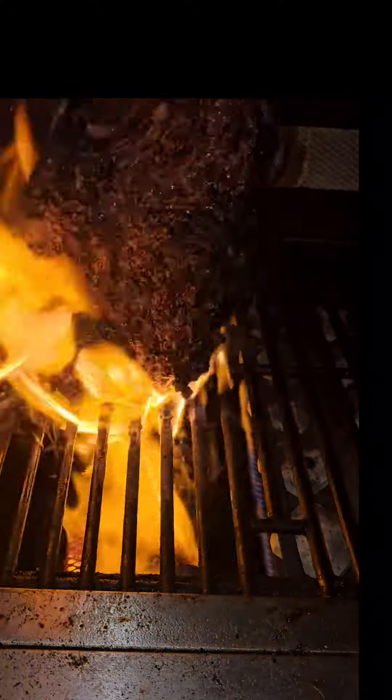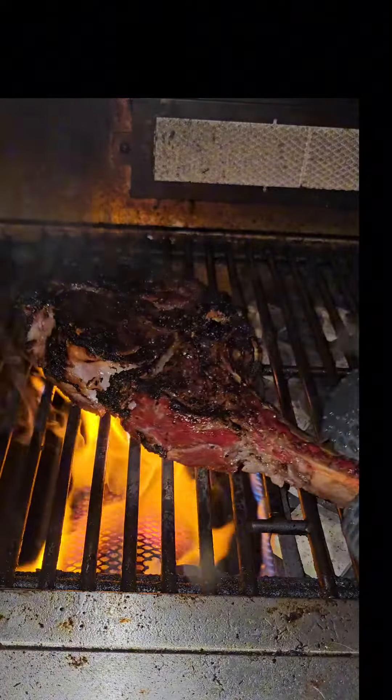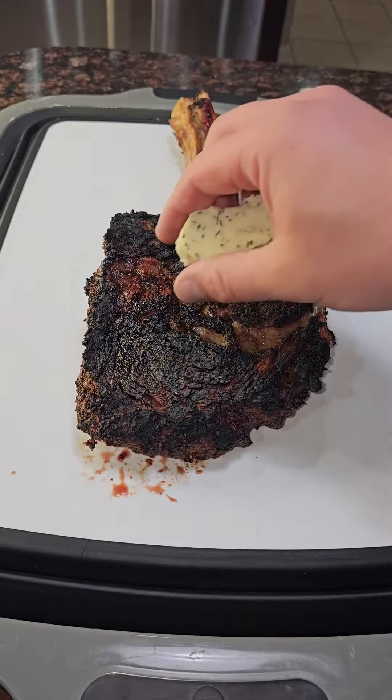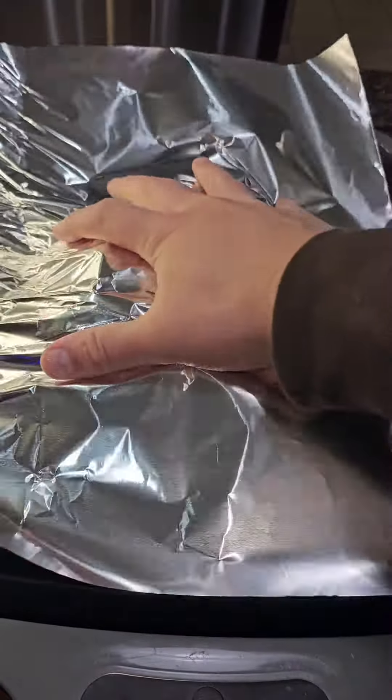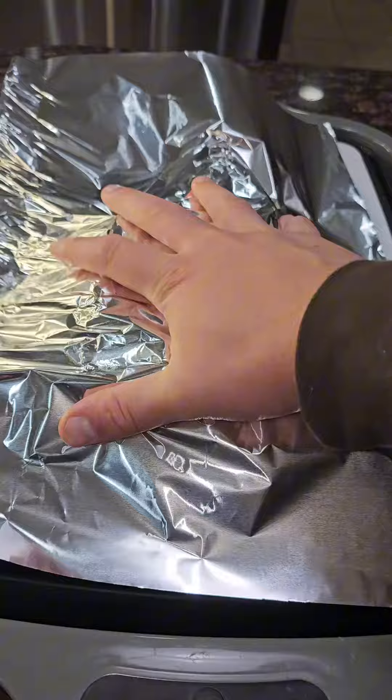Just look at that — I like my steaks with a little bit of char, as you can see here. From there we're going to add our compound butter. This is just a mixture of butter, garlic, and parsley. Then we're going to add the foil and let that melt over the steak.